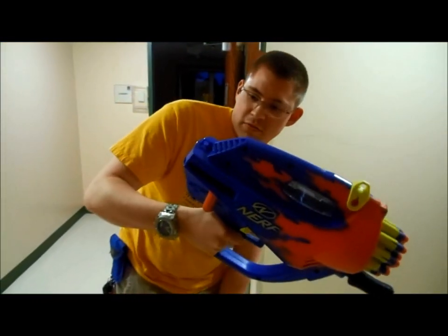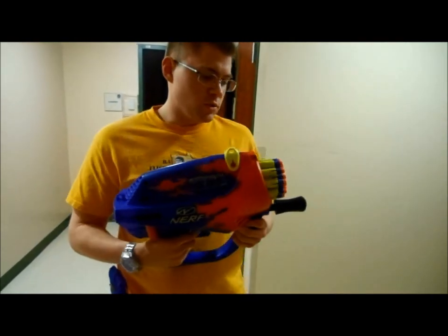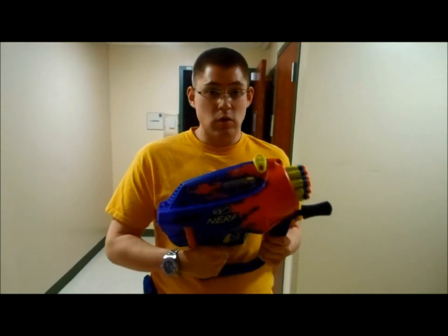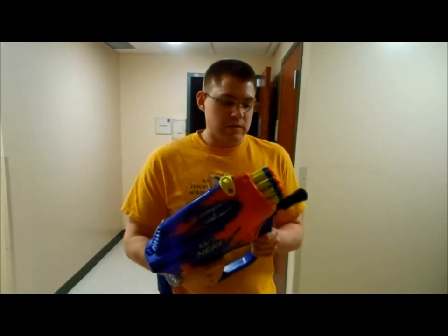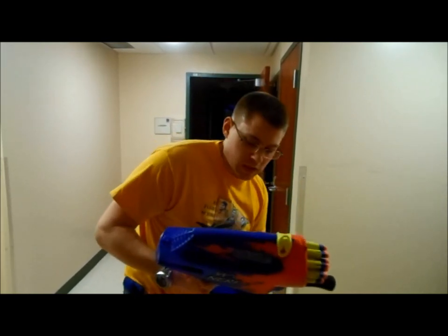That's about 50 pumps — it looks just about full. The air pressure, when you pull the trigger, both rotates the mechanism and fires the darts. It is incredibly loud, and whether you have darts in there or not doesn't make any difference. As a matter of fact, it's so loud that I'm worried it sounds like something dry firing or like it's going to damage itself.